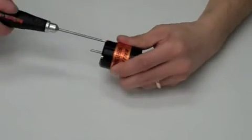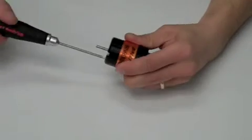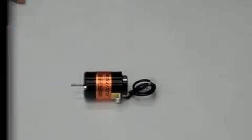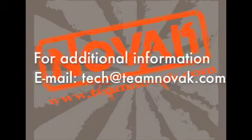With this step complete, your stator change has been finished. There you have it.